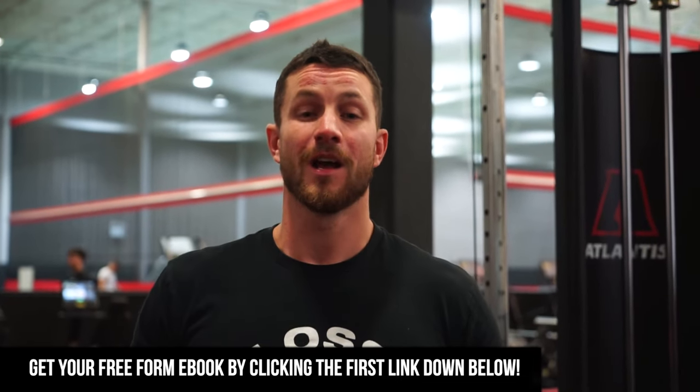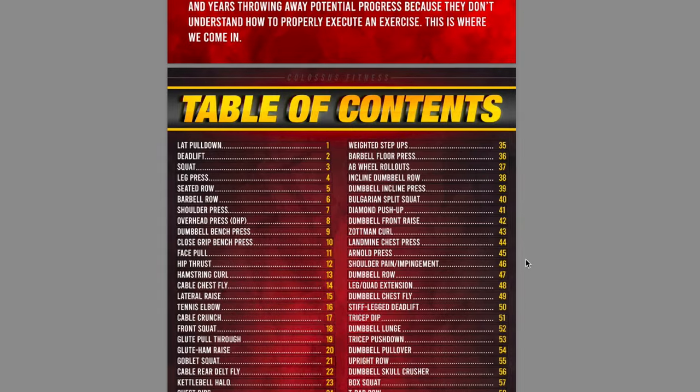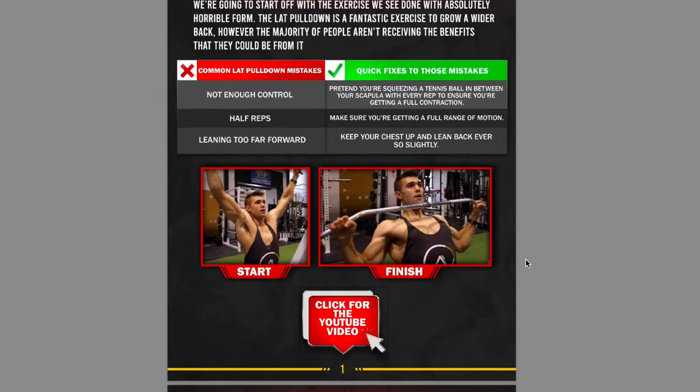Before we jump into the common mistakes, the first link down below is a free 68-page e-book that will get sent right to your email. All you have to do is put your email in — there's no strings attached, and it's a personal trainer in your pocket. There are a bunch of different exercises that will help you out, and you can pull out your phone at any point to see how to do an exercise properly.